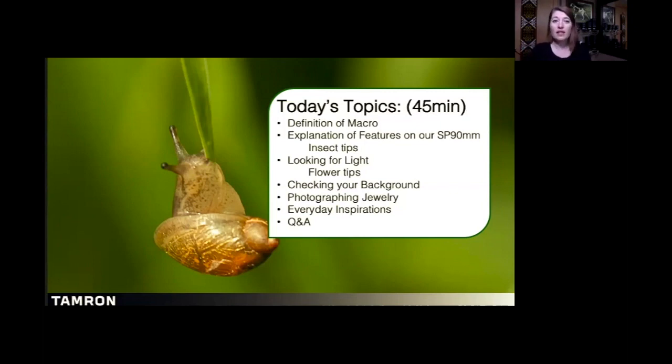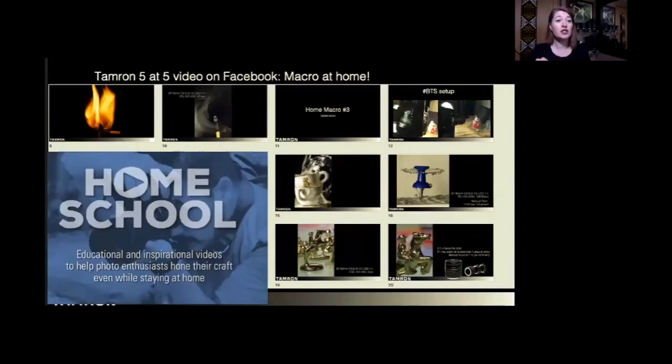There is a great extension to this class in our video section on our website. Tamron started a new section on their website called Homeschool. Ben, if you wouldn't mind putting that link in the chat for everybody. This is a section where we've been putting all of our created online content over the last three or four weeks — interviews from our image masters, interviews with our tech team, myself, Erica, Ken, Jeff Allen, Armando — all your favorites from Team Tamron.